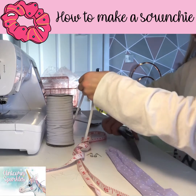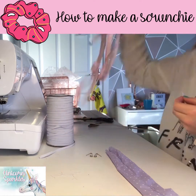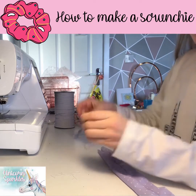Once you've got your elastic and you've measured it out, you cut it.